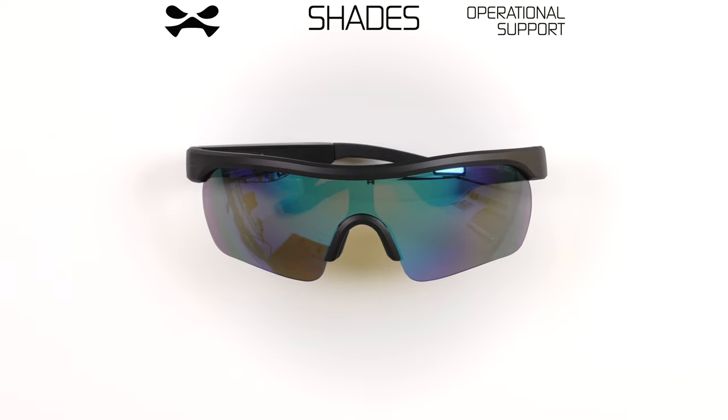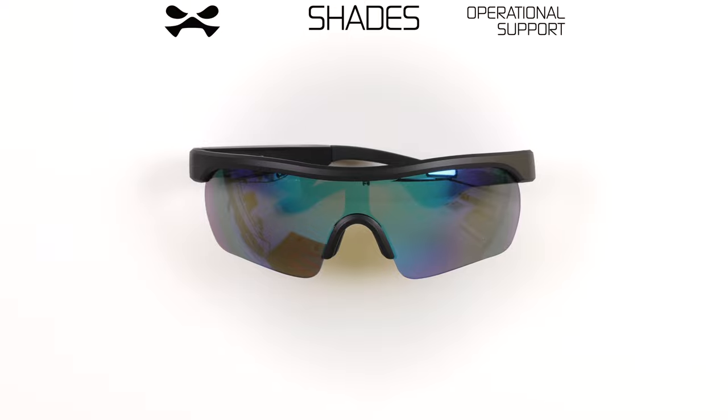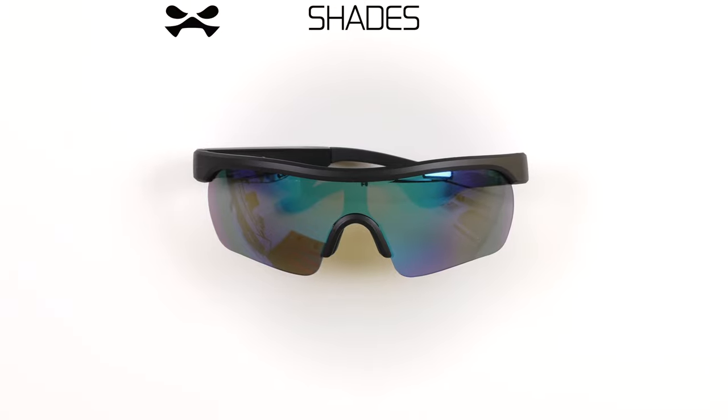Congratulations, Agent! You have received your Shades Wireless Audio Eyewear by Ghostech. This video shall serve as operational support. Let us begin.